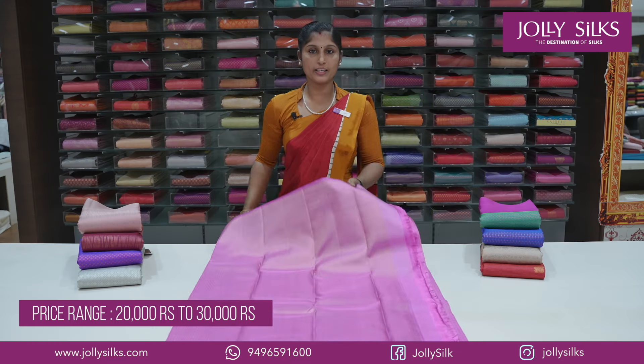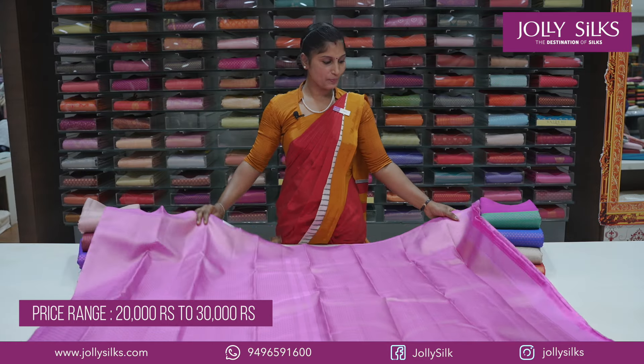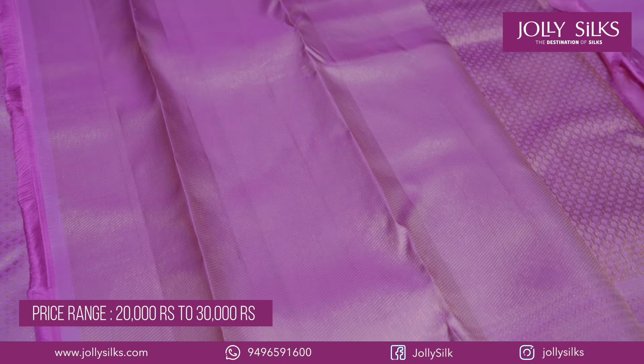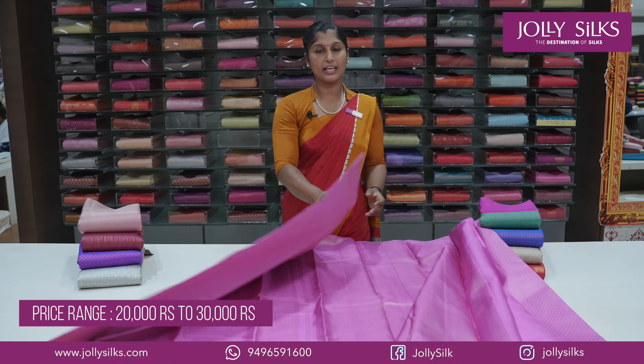It has a rich border with a blue shade. This is a full tissue in a blue shade that is soft and lightweight.